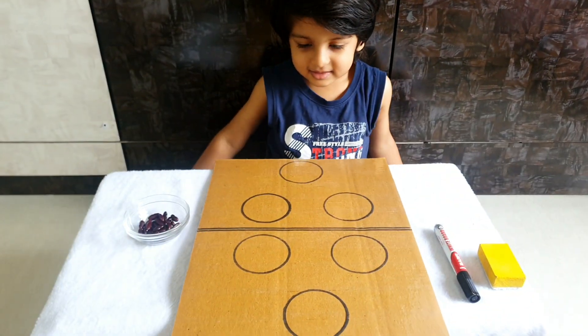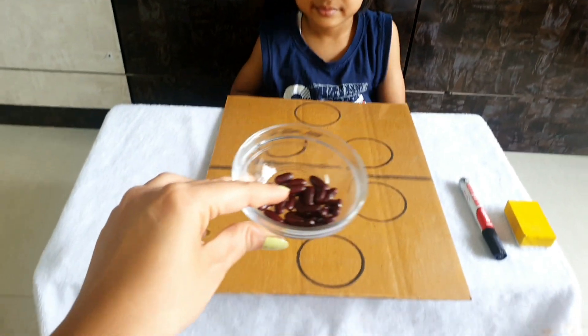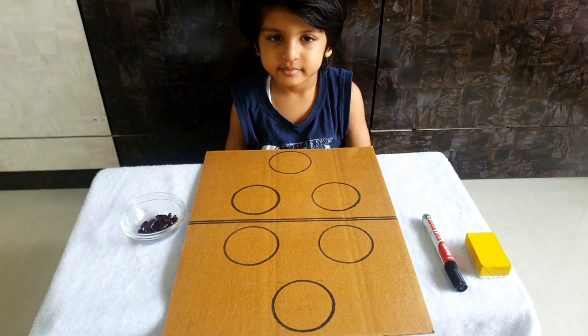I've used one whiteboard marker, a duster, and some kidney beans so that we can do counting with it. Okay, so let's get this started!